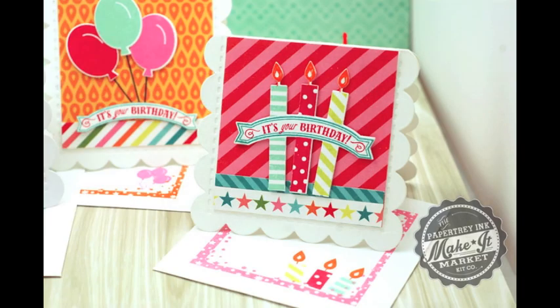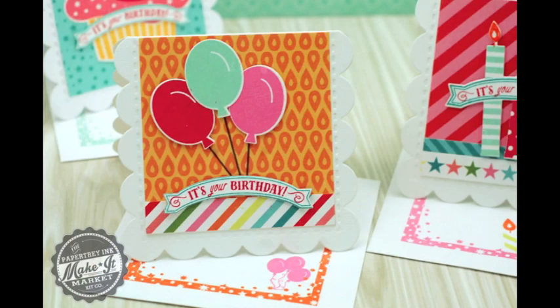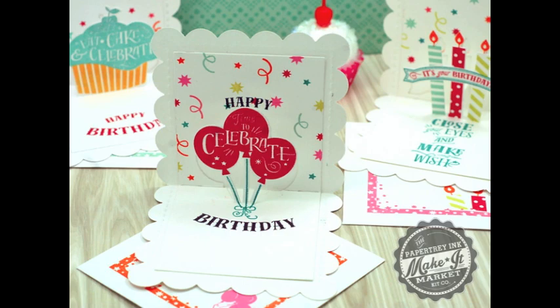Hello again, this is Betsy Veldman for Paper Tray Ink and I am back to show you even more of the dies from the Make It Market Party Pops kit. I showed you how the pop-up dies can be used with the circular backer that's included in the kit, but in this video I'm going to show you how these pop-up dies can be used on the inside of cards and tags. So let's get started.